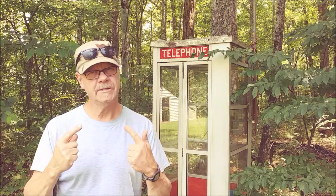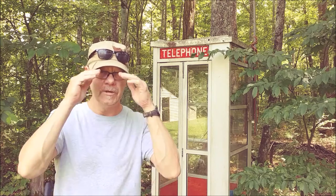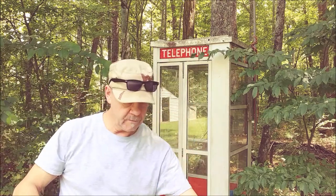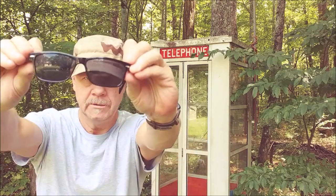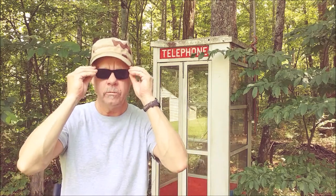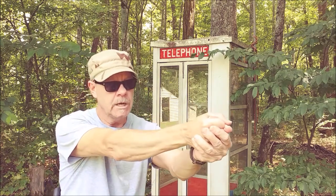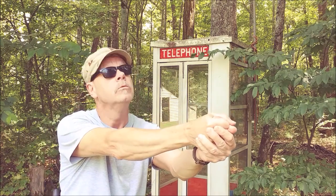I don't know about you folks, but my eyes have really deteriorated over the years, and I've started wearing bifocals. I even wear bifocal sunglasses, and they're really helpful when I'm reading, not so helpful when I'm shooting.